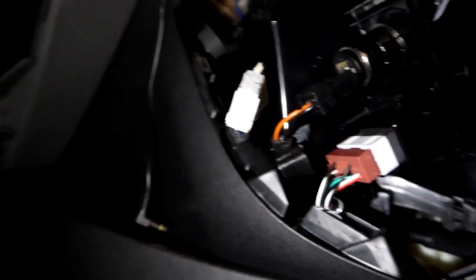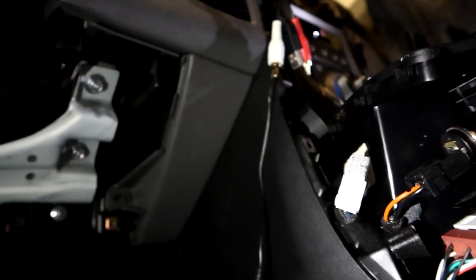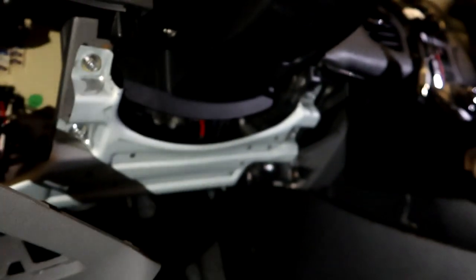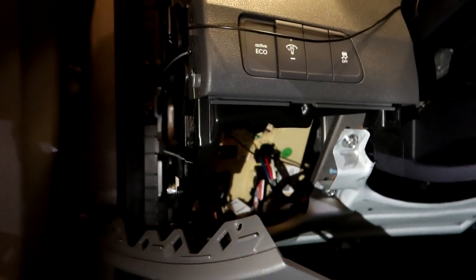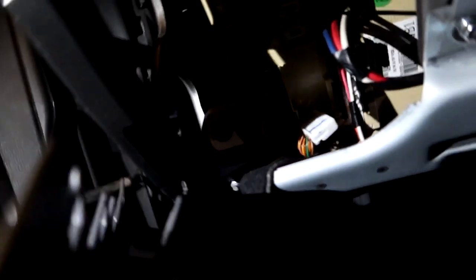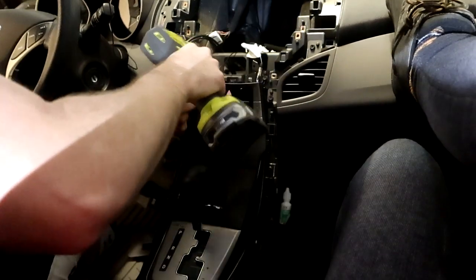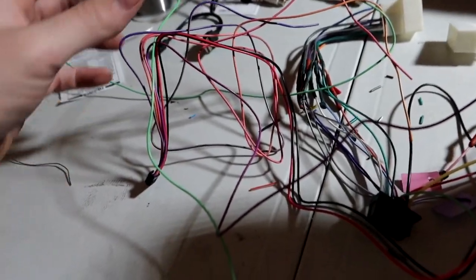I can put the dash back and move on. I've also taken apart the kick panel down here — there's a screw there and two screws on the side, popping the panels out to get to the parking brake wire, which is pin 24. We'll cover that more in a bit.